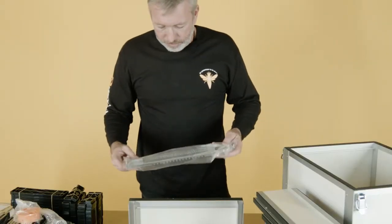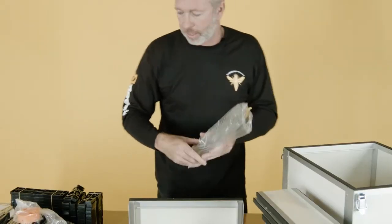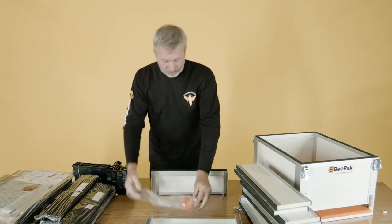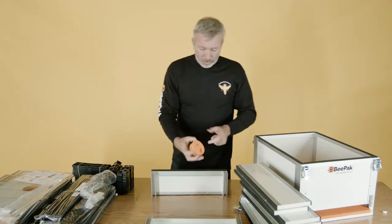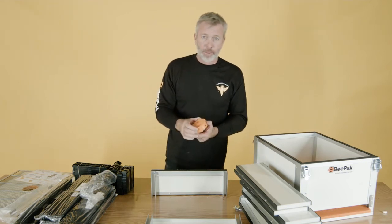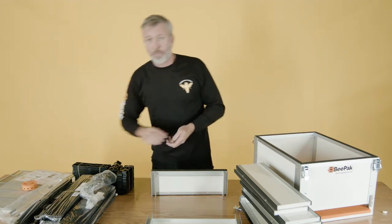This is the entrance guard — I'll show how this one works a bit later. These are the sidebars: there are 22 small sidebars and 11 larger bars for the brood box. You've got the eight screws. This also is the moisture control valve — it's a bee escape, and it's also for a bee feeder as well.